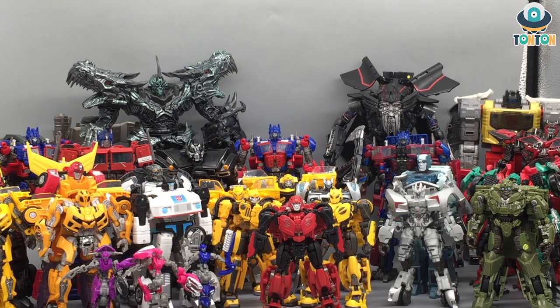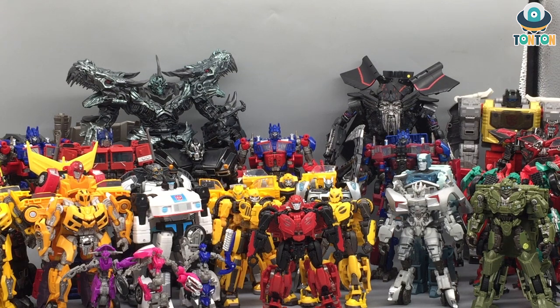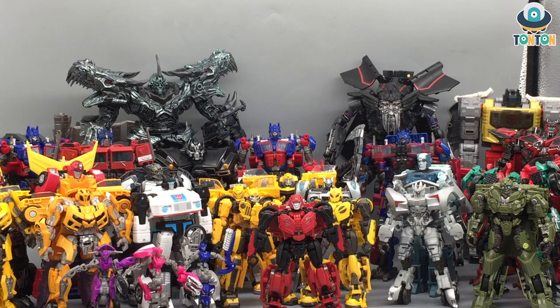Hey, what's up guys, this is Tan Tan here. The other day I had to clean up my studio and also my display shelf — they've been there a really long time and I haven't had a chance to wipe all the dust off. So I took everything out and found this is a good chance to show my entire collection. To begin with, I'm going to start with the old Autobots from the Studio Series line. I still haven't purchased Blur yet — I'm going to wait for the Shattered Glass version. And also Leftfoot, because he's an exclusive and I haven't been able to find him.